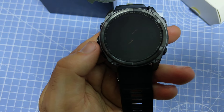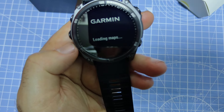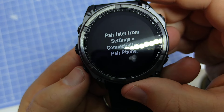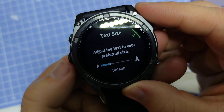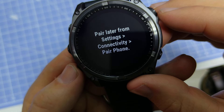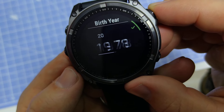Let's power on the device and see what it looks like. We'll choose English, and it's asking to pair a phone to enable connected features — we'll skip that for now and pair later from Settings > Connectivity. Then there's a text size option to go through quickly.